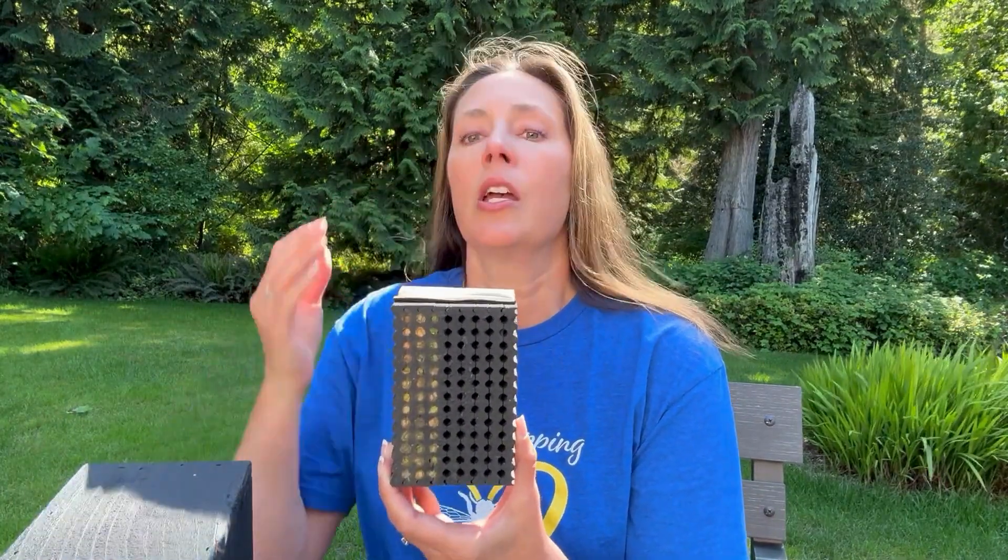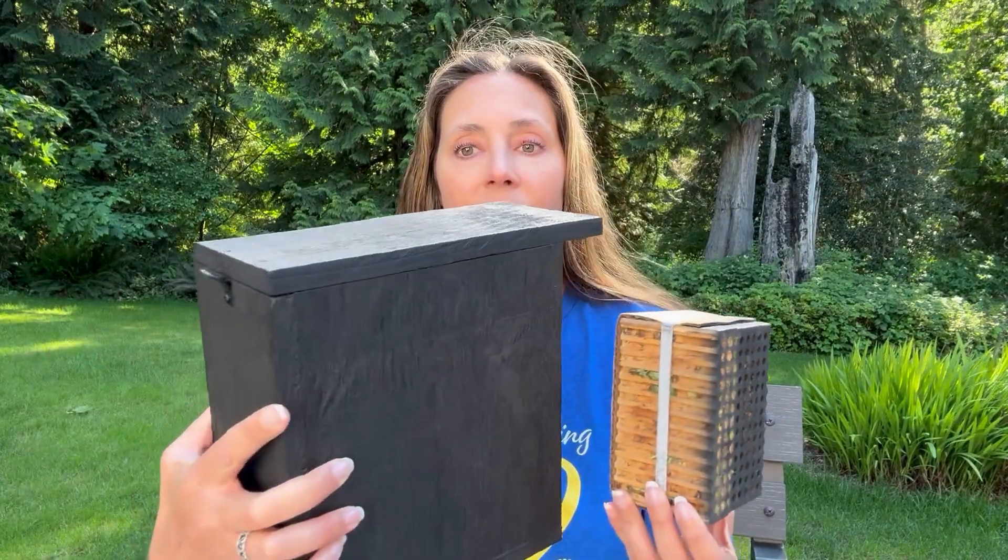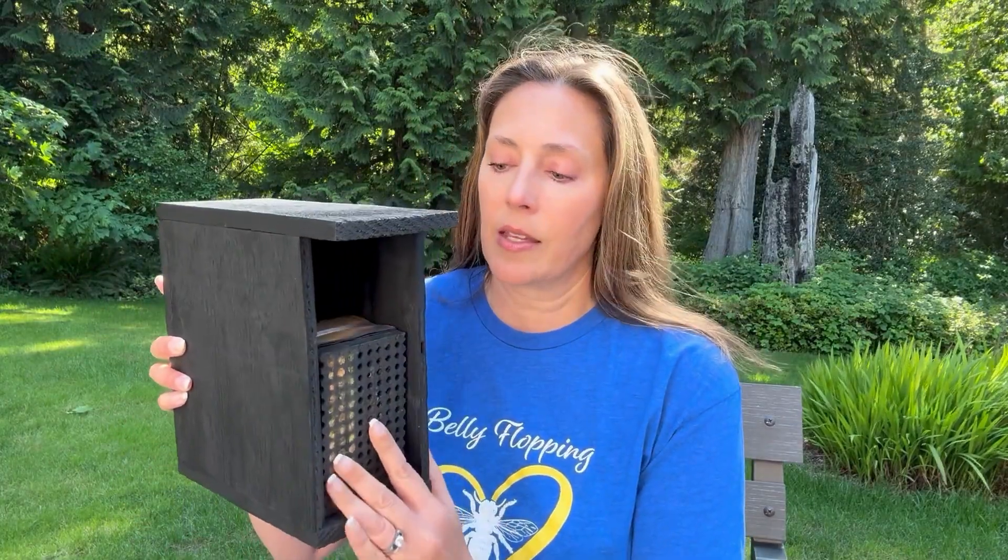If you got our pollinator kit, you'll know that the black face is the leafcutter's and the lighter block was the mason bee block. You're simply going to set this up just like this. You're going to want to have them closer to the edge so that the sunlight hits it — it's painted black to warm it up — but these little leafcutter bees are remarkable pollinators.